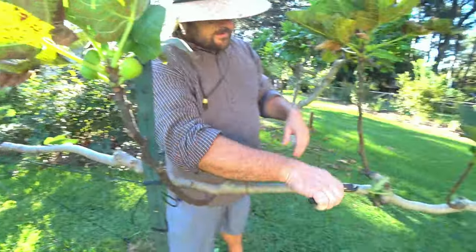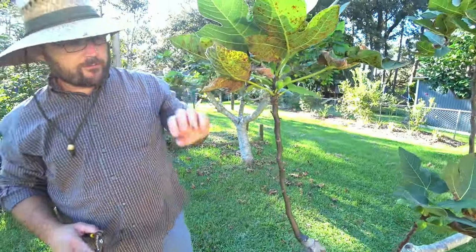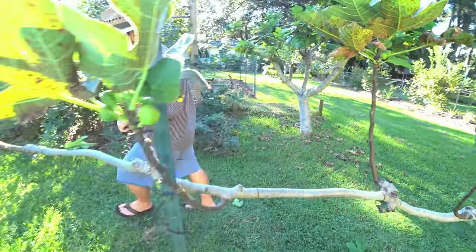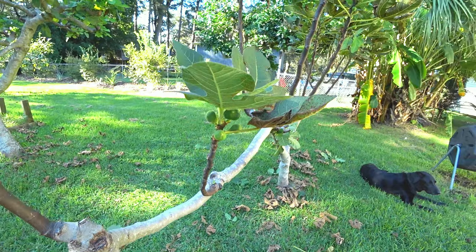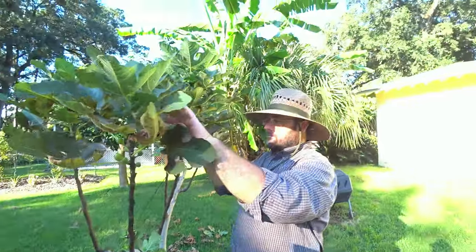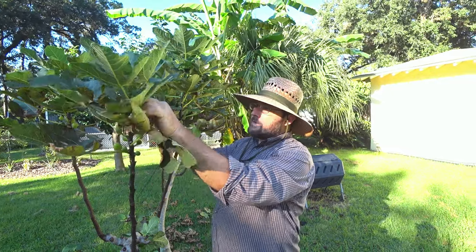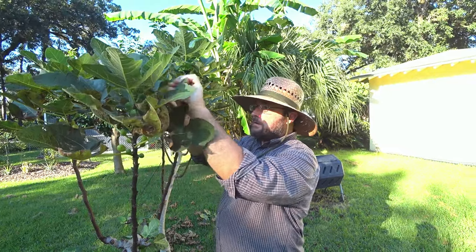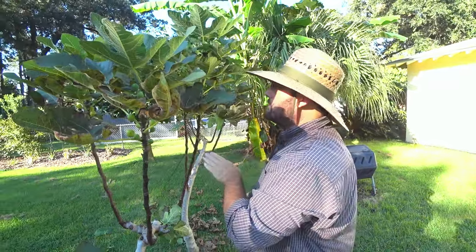The pruning is to focus the growth where you want it to grow — you want it to grow the fruit-producing vertical shoots. Sideways branches are just making twigs, and having this twig cluster diverts energy from making fruit. It makes the best quality fruit continuously on these vertical shoots.